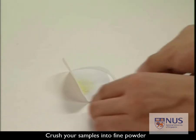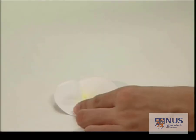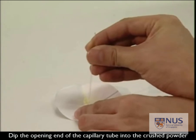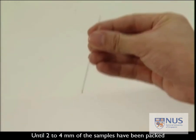First, crush sample crystals into a fine powder. Dip the open end of the capillary tube into the crushed sample powder until 2 to 4 millimeters of the sample have been packed into the capillary tube.